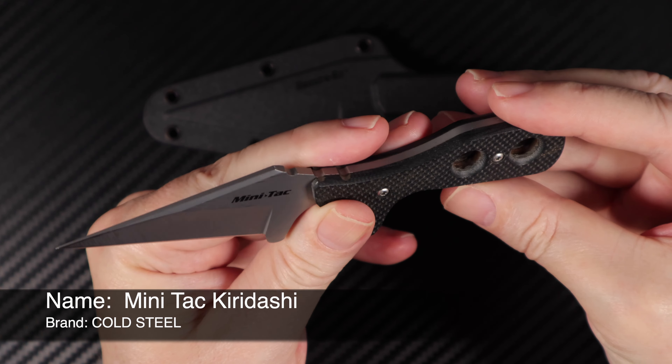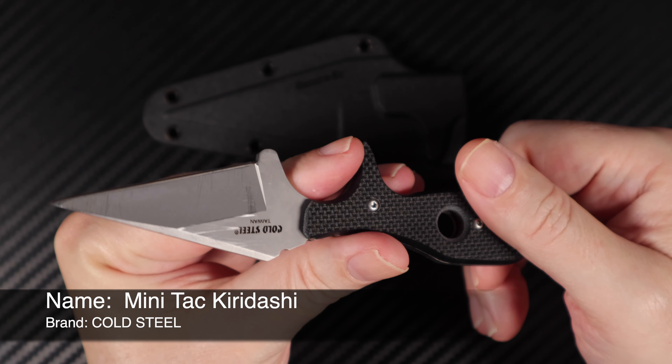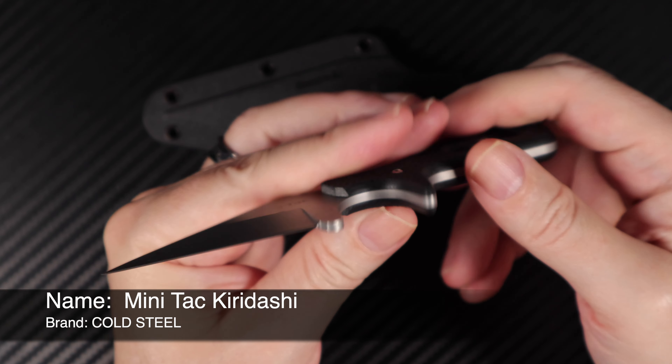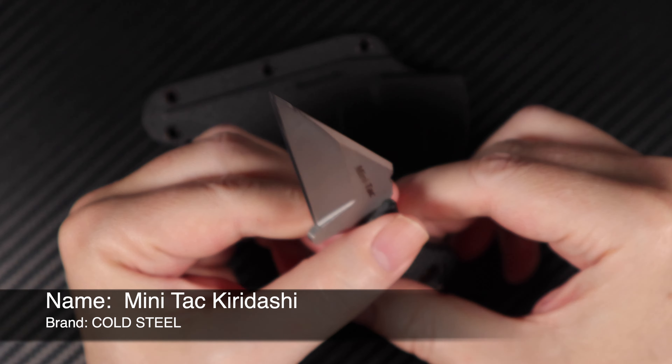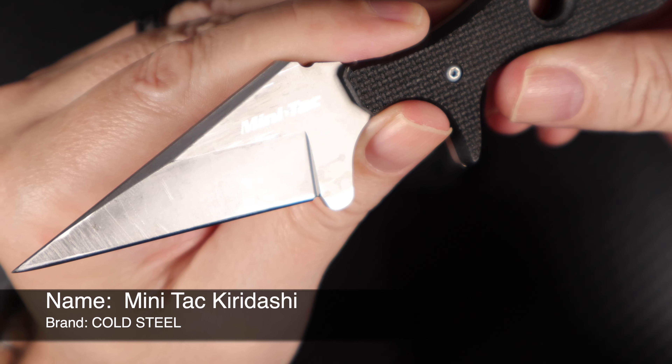This is a little knife I purchased about 12 years ago now and I'm really glad I did. I like this knife — it's a wee little knife.